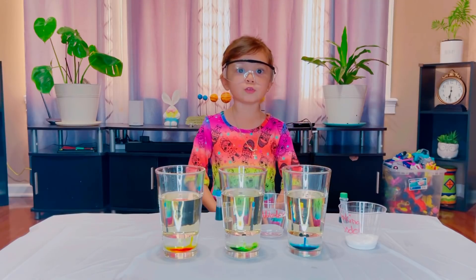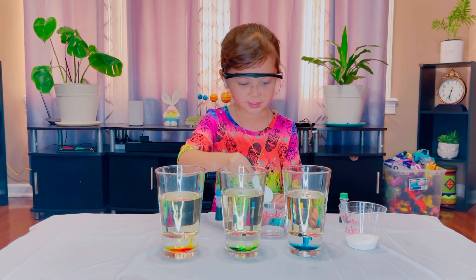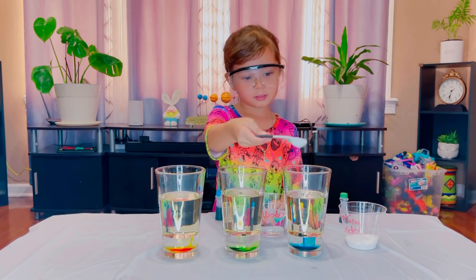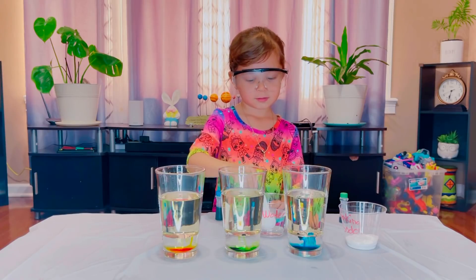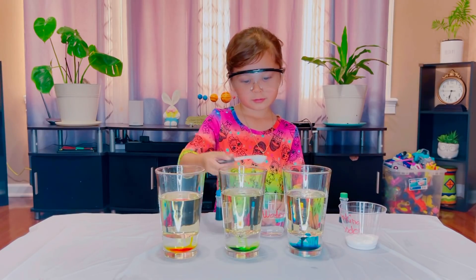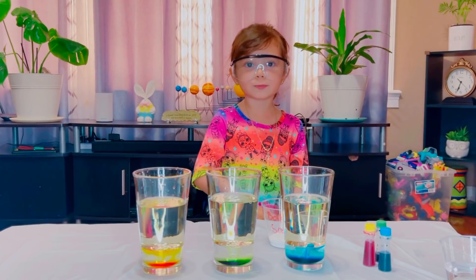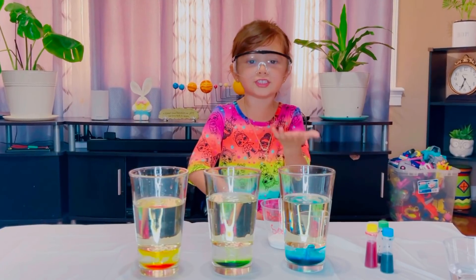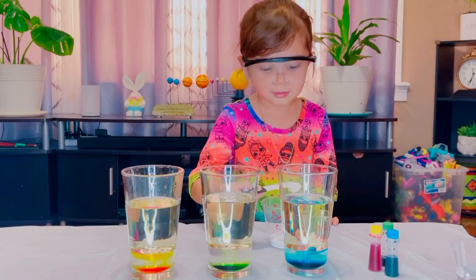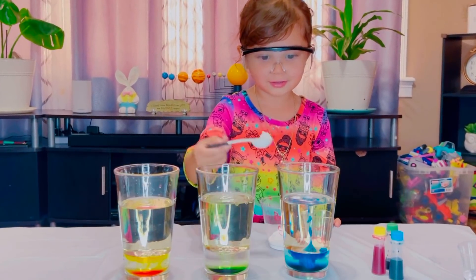Now we're gonna do one teaspoon of water — one for here, a big one. Now we're gonna put one teaspoon baking soda in each glass. One here. One here. One here. Uh-oh!